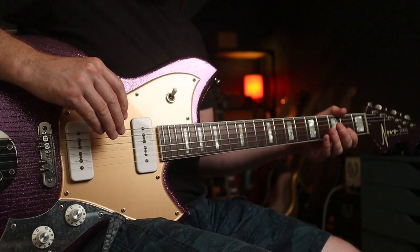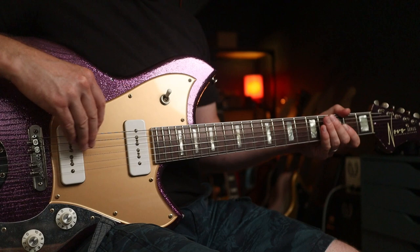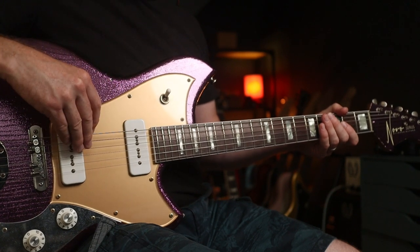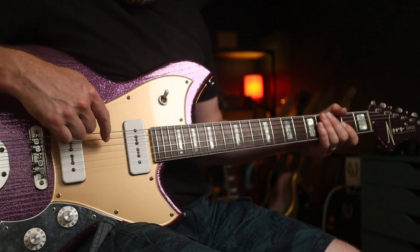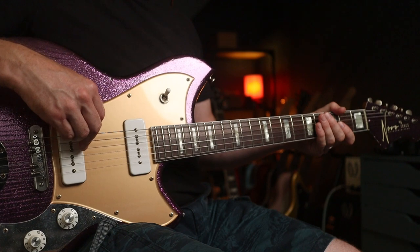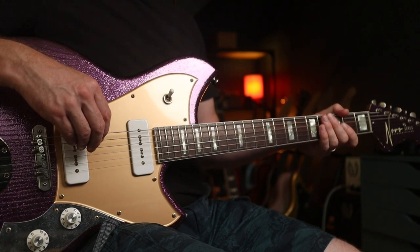You want to be aiming pitch-wise, and you want to start each motion going back towards the bridge. For me, that is kind of midway between the pickups up to the edge of that bridge pickup — that's all I'm aiming for. And when you bring it forward, yeah, you let that ring out.